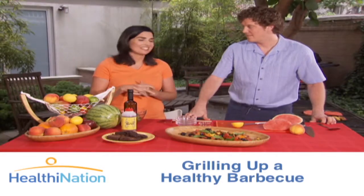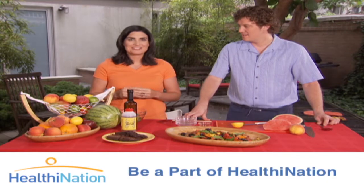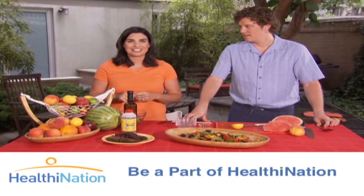Chris, thank you so much for bringing this to our table. My pleasure. Keep checking back for more segments for staying healthy in the kitchen or in the backyard. I'll see you next time.